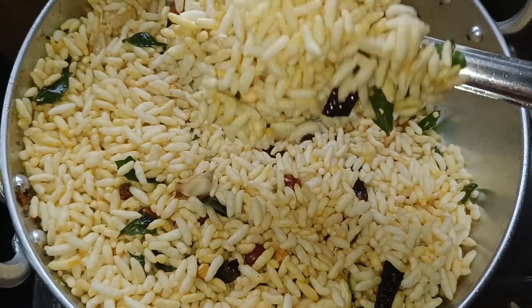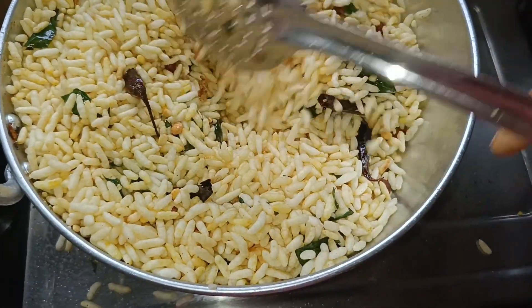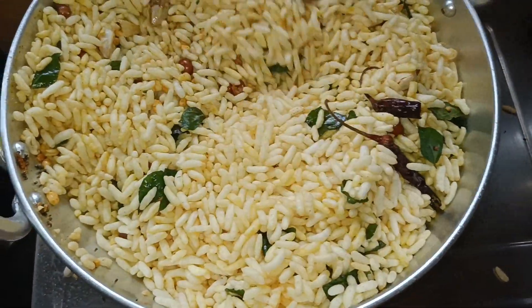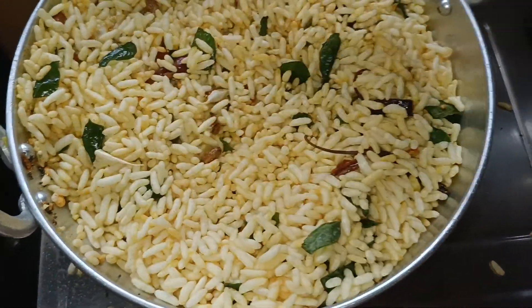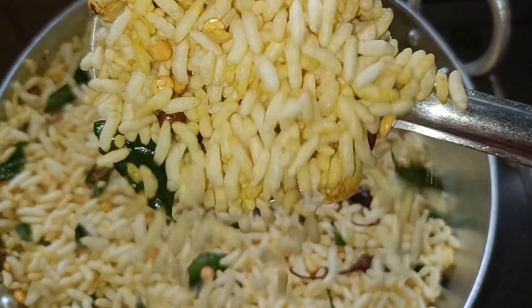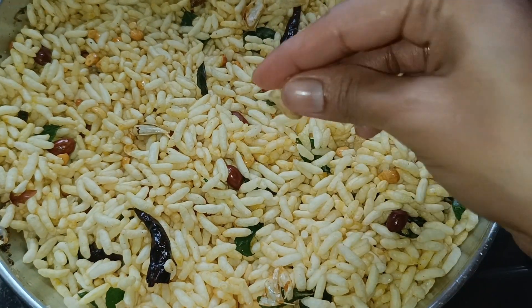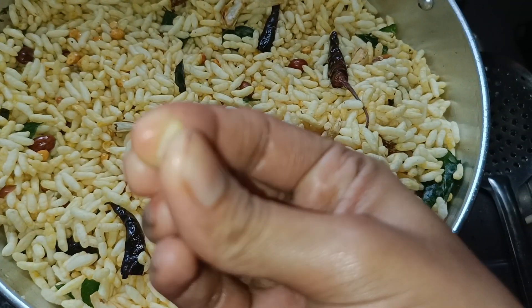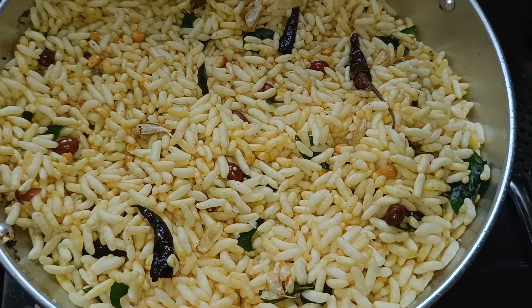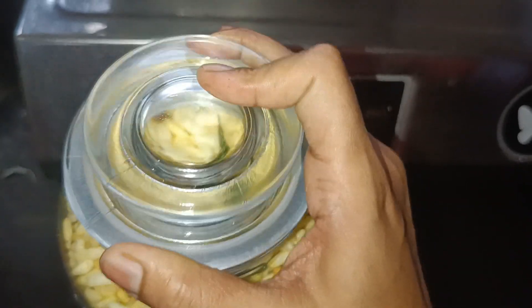If you want to mix it in a jar container or add a little bit, please mix it in a box. Then mix it in a little bit.